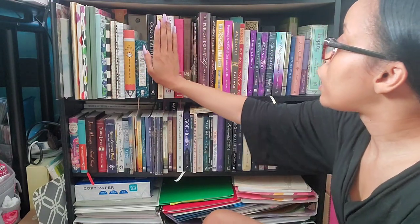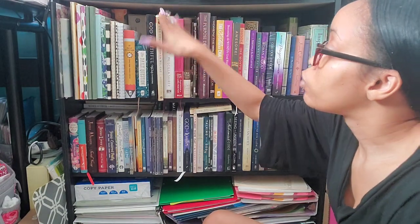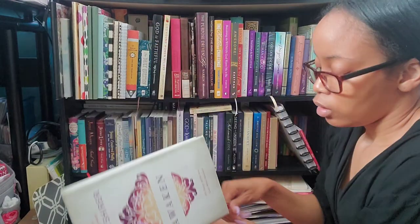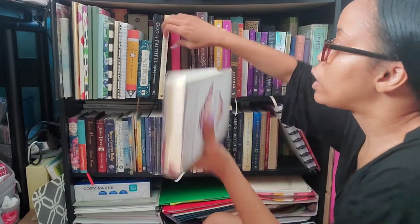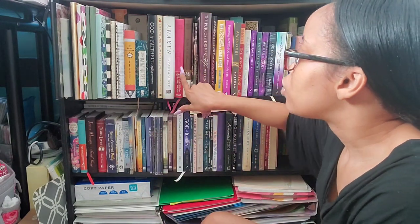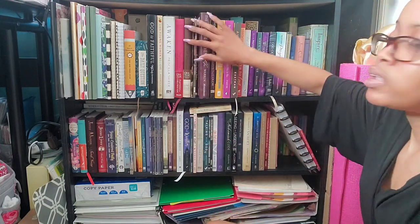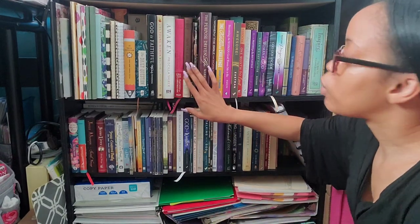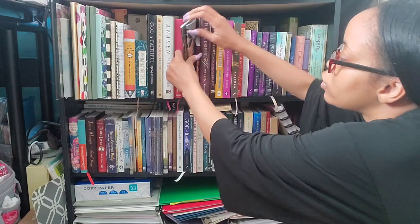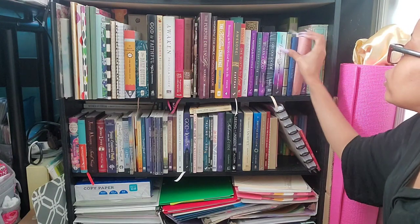Then I have some of the devotionals I started reading — 'God is Faithful,' 'Lies Young Women Believe,' and 'Awaken' by Priscilla Shirer, which I'm reading with my sister. I think I just have 30 more days to go — I did up to day 63, so I'm almost done. Then 'Book of Inspiration for Girlfriends,' a one-year devotional. Another one-year devotional called 'Love Talk,' which is a marriage devotional I started. And 'Jesus Calling,' which I've read quite a few times — I read up to January 29th and I don't read it by date, just as a normal book.